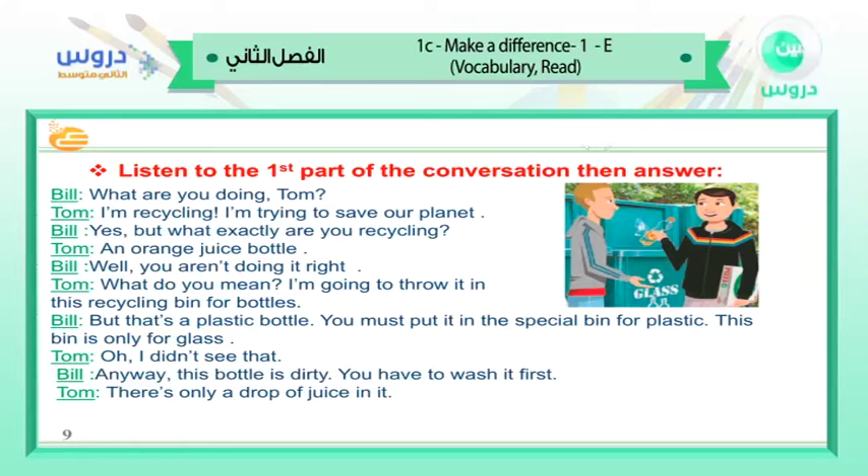What are you doing, Tom? I'm recycling — I'm trying to save our planet. Yes, but what exactly are you recycling? An orange juice bottle. Well, you aren't doing it right. What do you mean? I'm going to throw it in this recycling bin for bottles. But that's a plastic bottle — you must put it in the special bin for plastic. This bin is only for glass. Oh, I didn't see that. Anyway, this bottle is dirty — you have to wash it first. There's only a drop of juice in it.